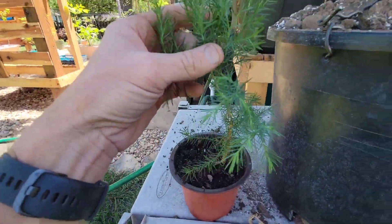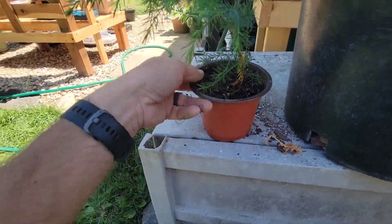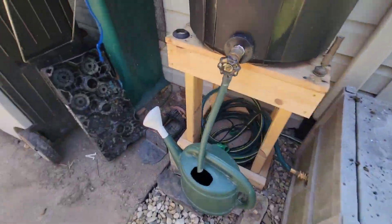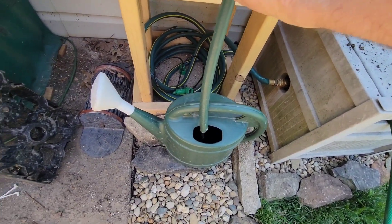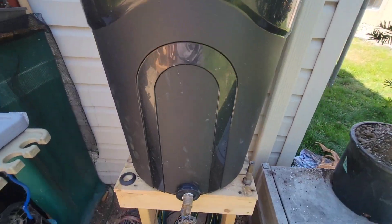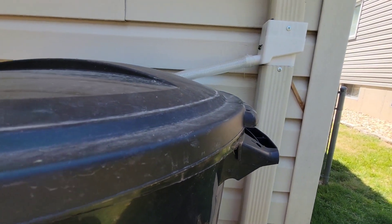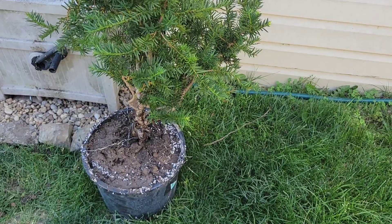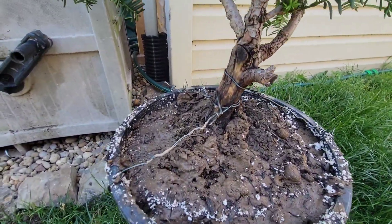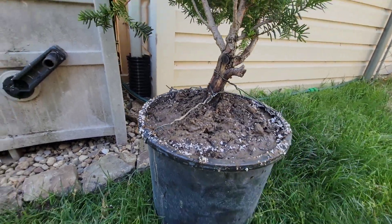It had this bonus tree growing underneath it — maybe a little cedar or something. We potted it up, we'll see. I'm going to stick it in the shade and water it. That's not a rain barrel, it's just a trash can with a bulkhead.